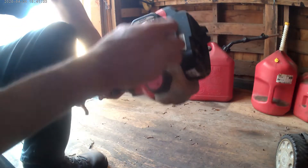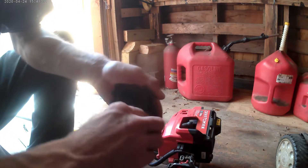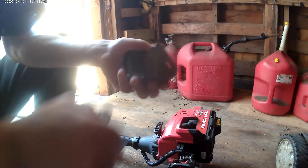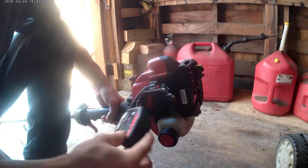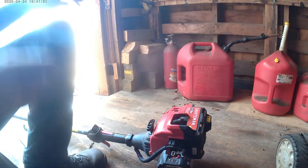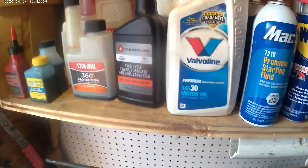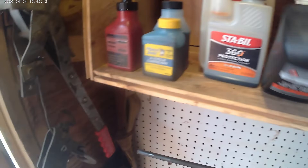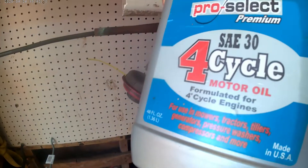I do like my Troy-Bilt stuff, but this is a Craftsman. This is actually clean — I don't know if I cleaned it already or what, but it's clean. Part of what I run is a 40-to-1 and 50-to-1 mix. The chainsaw is 40-to-1, but this new trimmer is 50-to-1. I've run either into stuff and never had a problem — I wouldn't do it normally, but I did it in a pinch. That's just the oil I run in the four-cycle stuff — straight 30-weight.